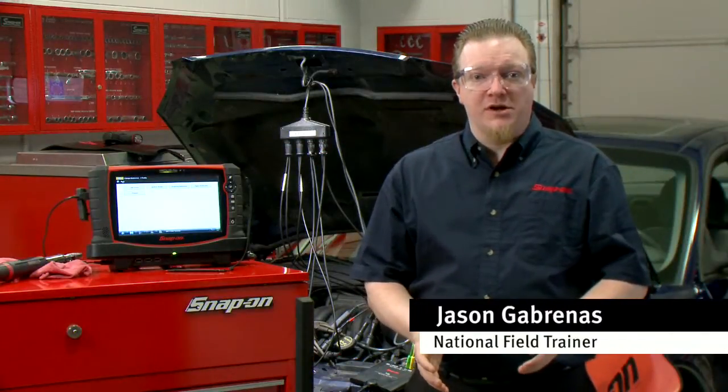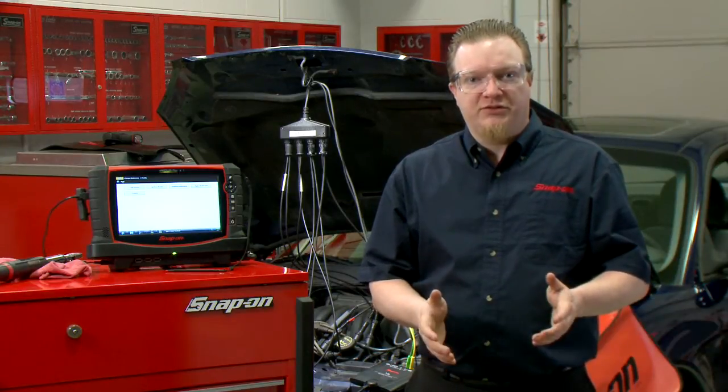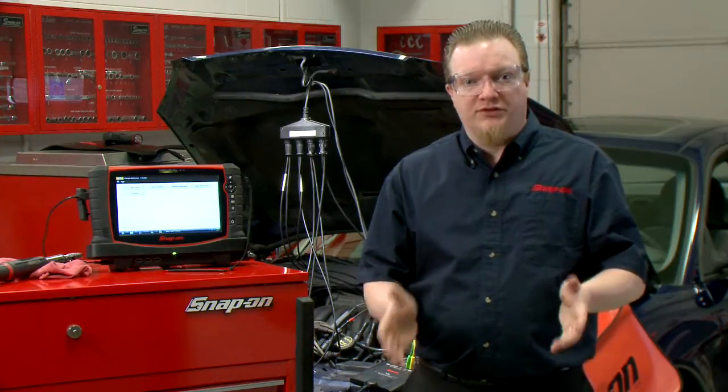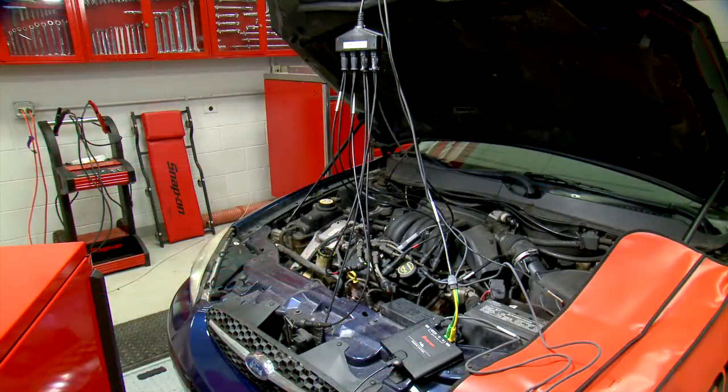When I'm out and about, I get an awful lot of questions about testing ignition systems — especially, specifically, how do I see all of my cylinders at once on one screen? So we're going to do that today with this thing behind me called the SIA 2000.